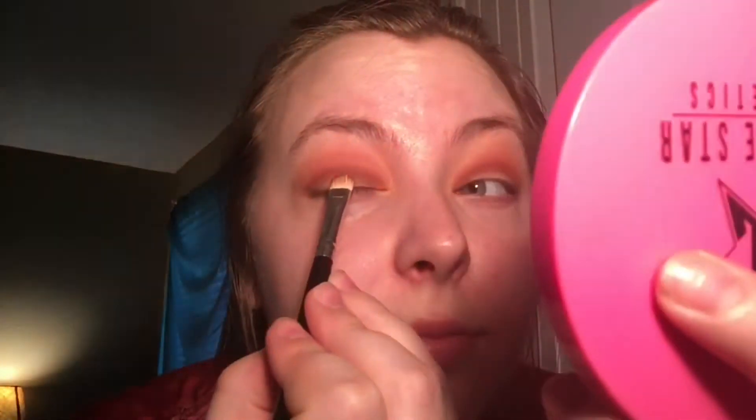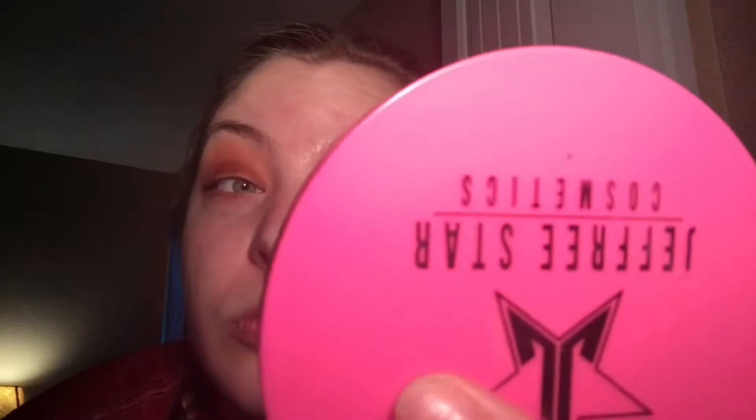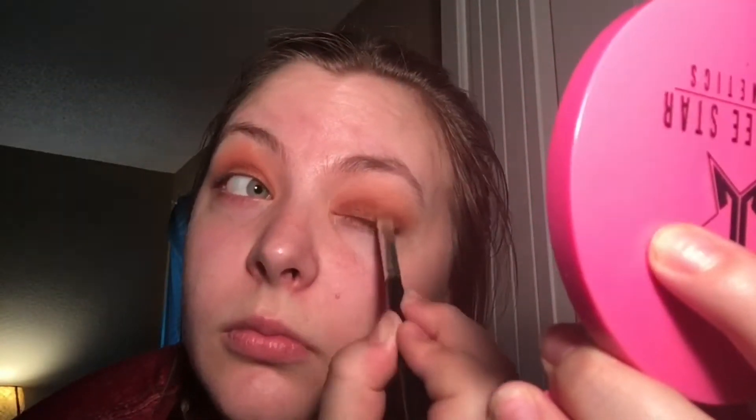Then we're gonna take a flat stippling brush and get this beautiful dark gold bronzy sparkly shade and just cover your whole lid — everything not previously covered with eyeshadow. It works better if you put some MAC Fix Plus on your brush, just a little bit. Don't get your brush soaking wet or it kind of defeats the purpose.